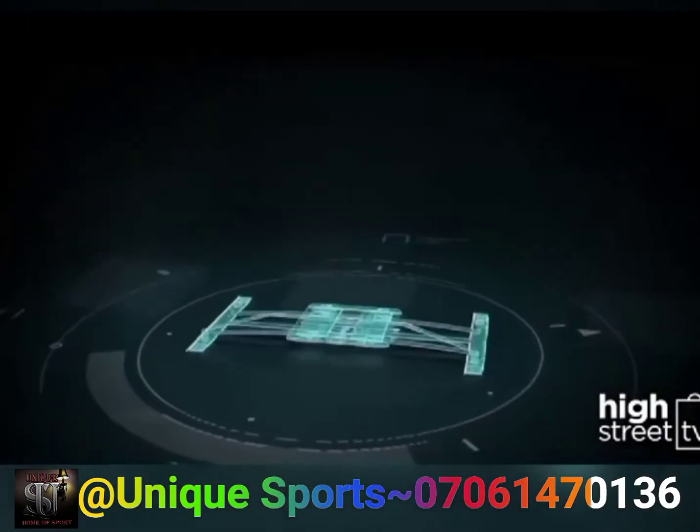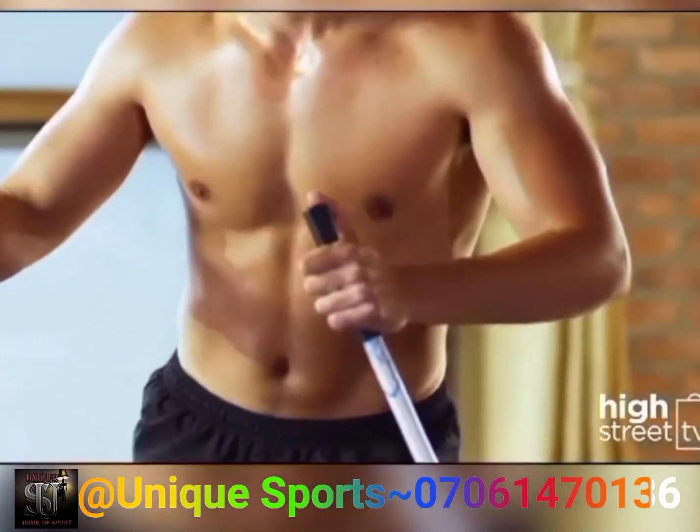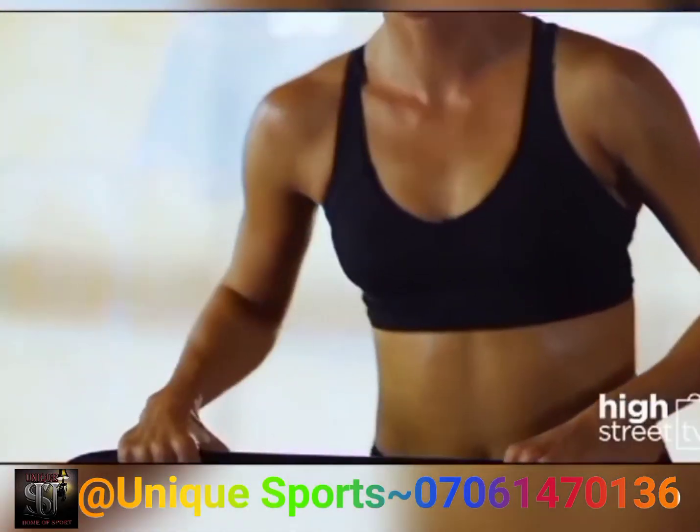AeroSki features ergonomic arc-shaped rails with adjustable resistance for virtually all fitness levels, providing a constant sliding motion that incorporates levels of intensity. Beginner: use the frontal bar support. Intermediate: engage in lateral ski movements with the ski part.